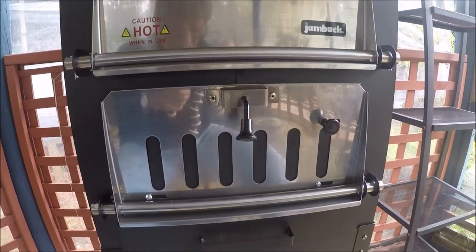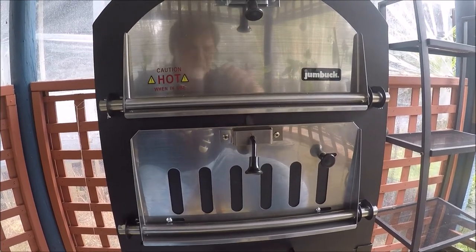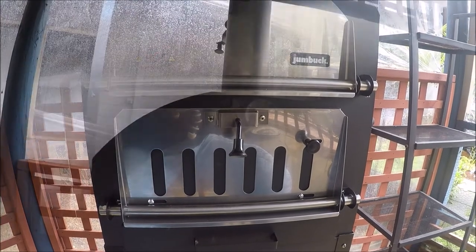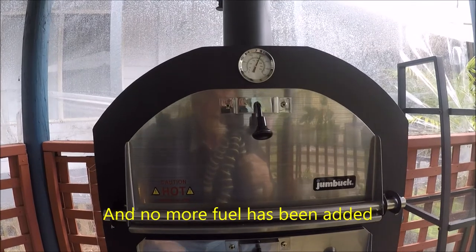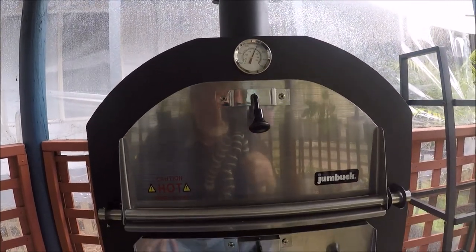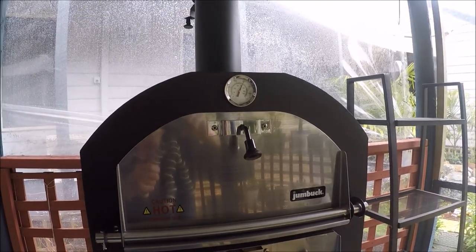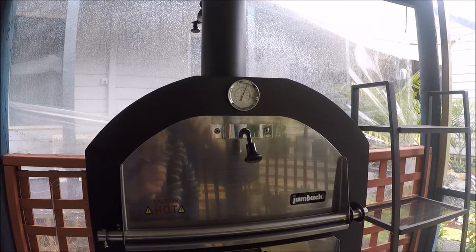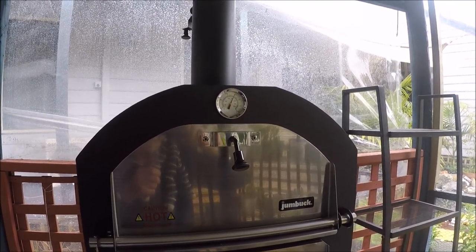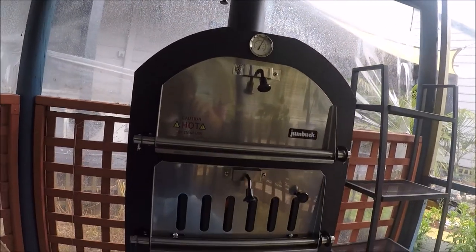The fire looks pretty impressive. I've shut the flue here and I'll bring the chimney damper down a bit to dampen it and create more heat. It's been an hour and a quarter since I cranked this up, and for the last half hour I've been able to keep it consistently at 400 degrees Fahrenheit — more than enough to cook a decent pizza. All in all, this appears to be a very impressive little unit.